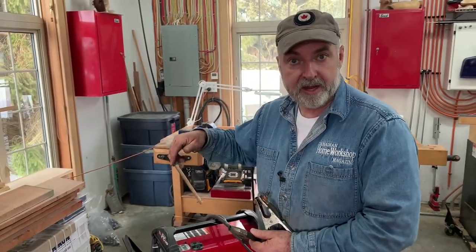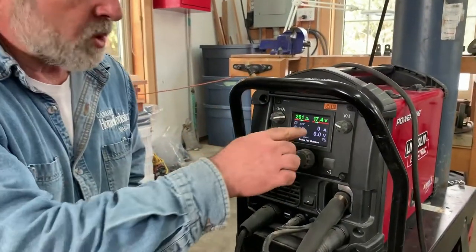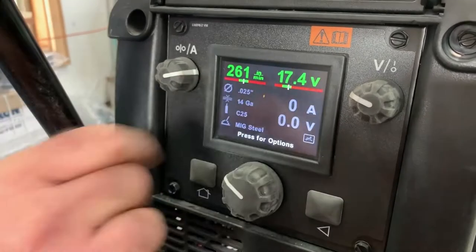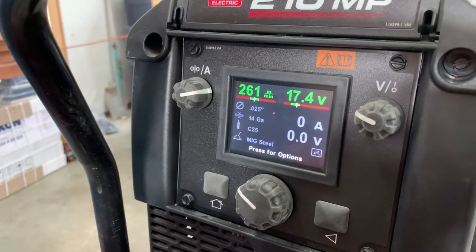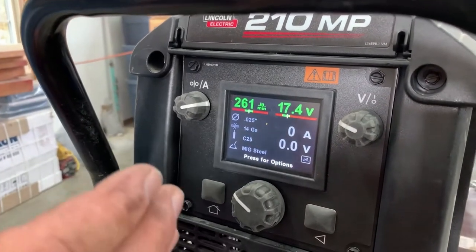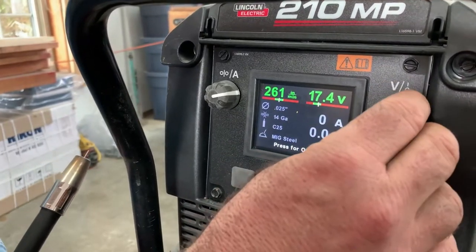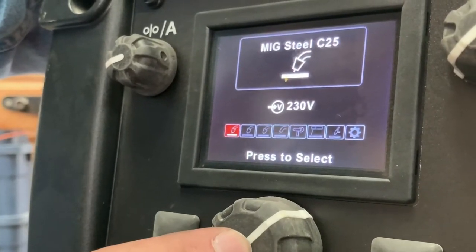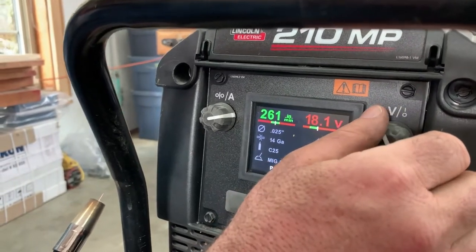There are two main parameters when it comes to a MIG welder. The first is voltage — I'm doing some welding on steel pipe about an eighth of an inch wall thickness, and 17.4 volts is what I want. Voltage translates to the intensity of the arc. You want the arc intense enough to melt metal on both pieces being joined, but not so powerful that it blows a hole through the metal. On this machine I've pre-programmed it for the kind of metal I'm welding, giving me a safe range of 16 to 18 volts.